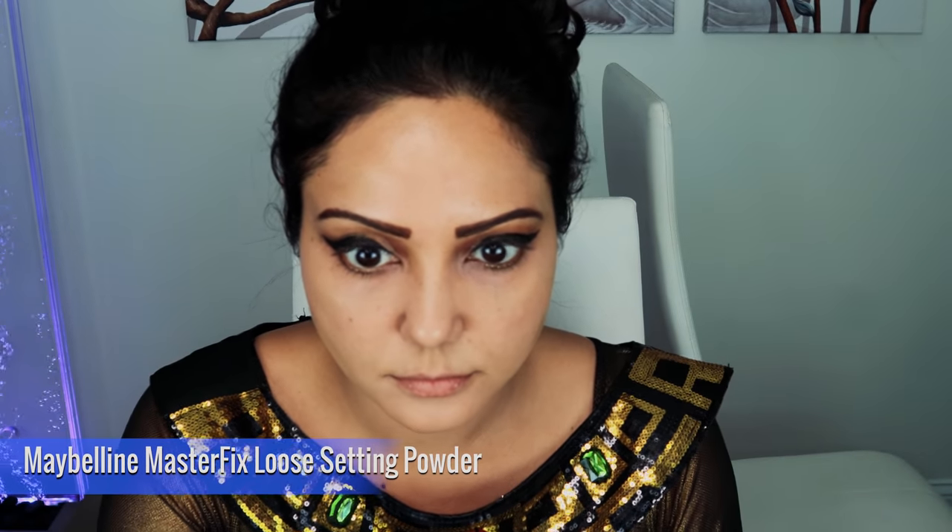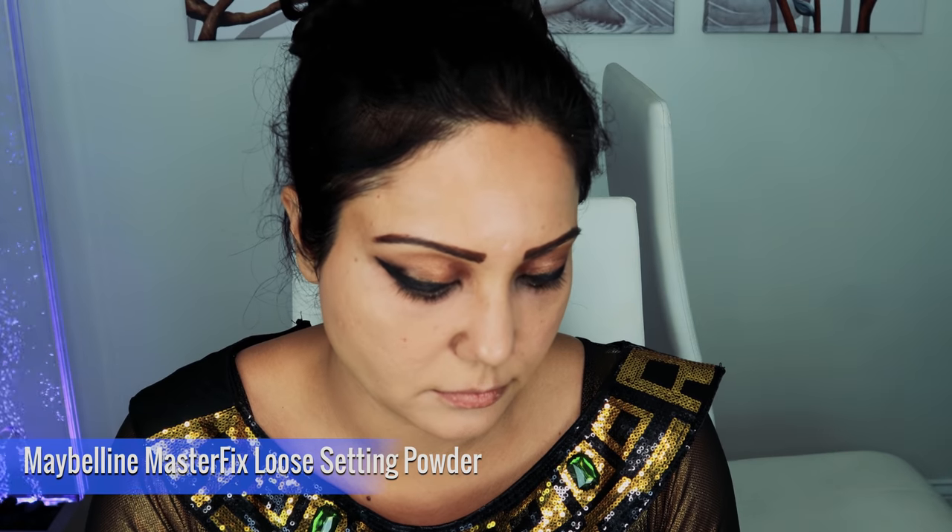Next, moving to concealer — again LA Girl — putting it under my eyes and blending it with the beauty blender. Then setting the makeup with Maybelline loose setting powder using a brush. Setting your makeup with powder always gives you a more flawless finish and also makes your makeup last longer.